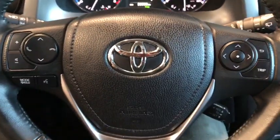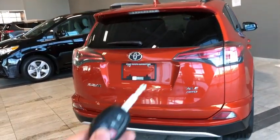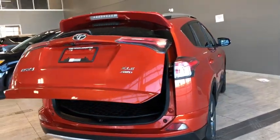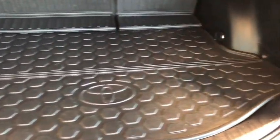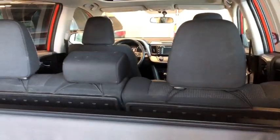Now let's head back and take a look at cargo. We'll hold our button on the key fob and our power rear gate is going to open for us. Back here we have an all-weather mat so we don't ruin our upholstery, and we have our privacy screen as well.